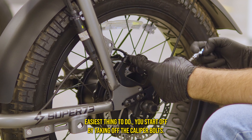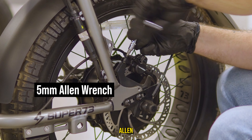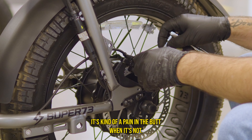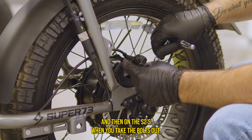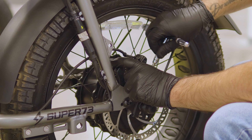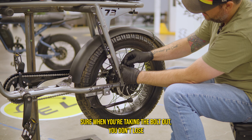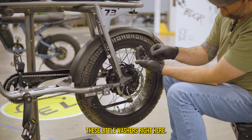The easiest thing to do is take off the caliper bolts — it's a 5mm Allen. Just make sure the bike is upright and stable. On the S2, when you take the bolts out, sometimes there are little washers in between the mount and the caliper. Make sure you don't lose those because you need them to make sure everything lines back up.